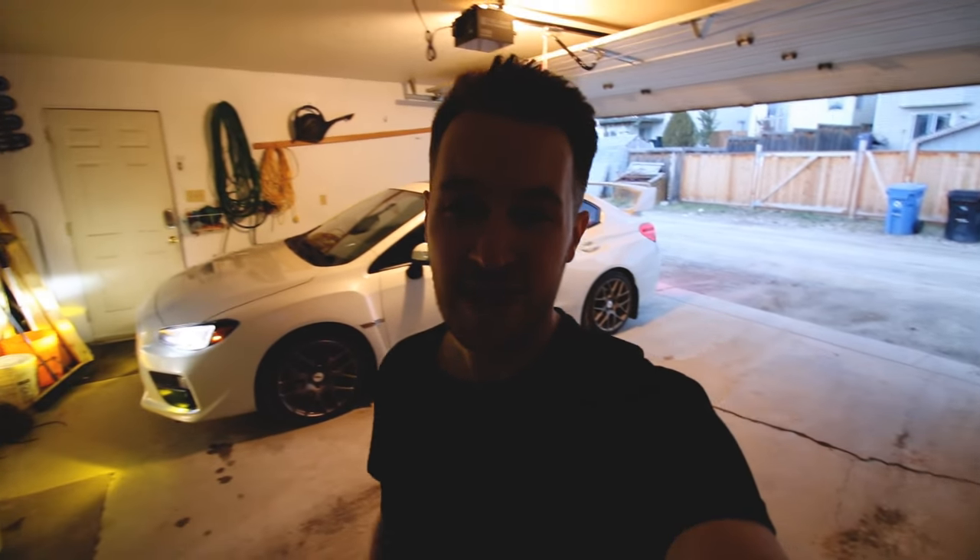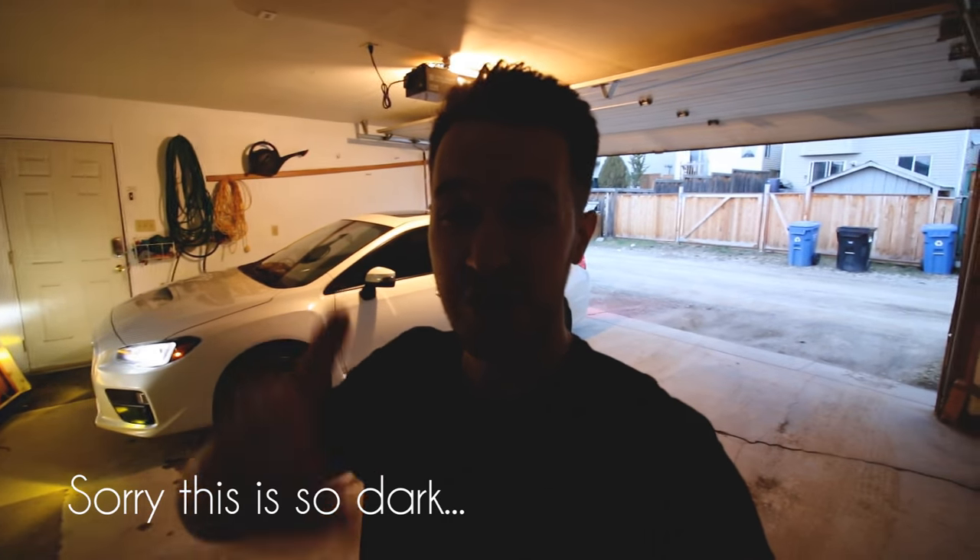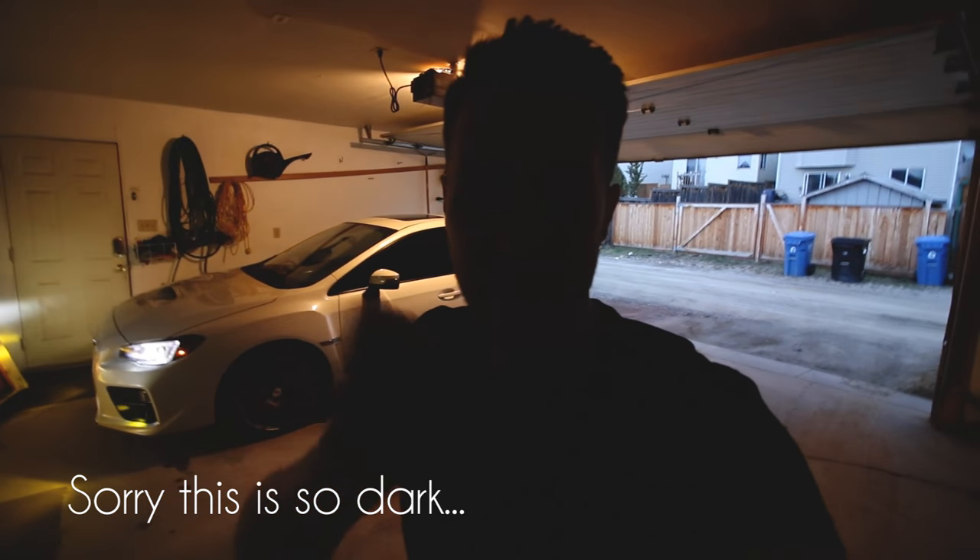Alright guys, summer wheels are on my WRX. We're going to go for a quick test drive and I'm going to show you guys what the wheels look like outside of the garage. So let's go.